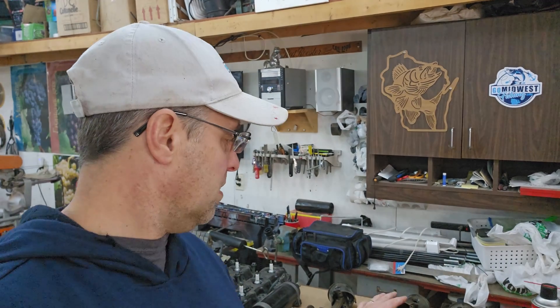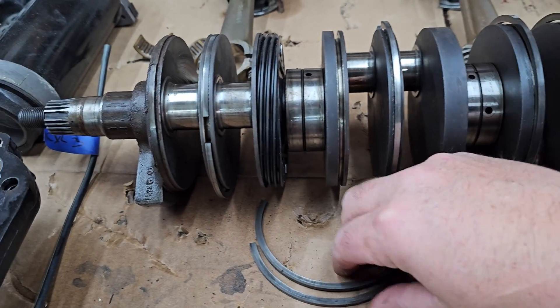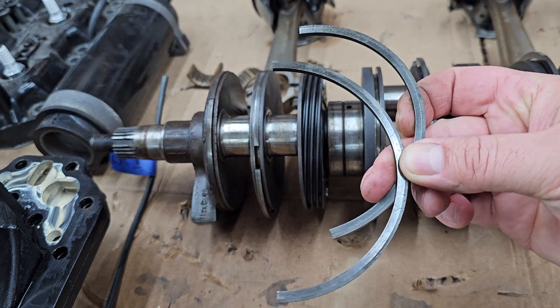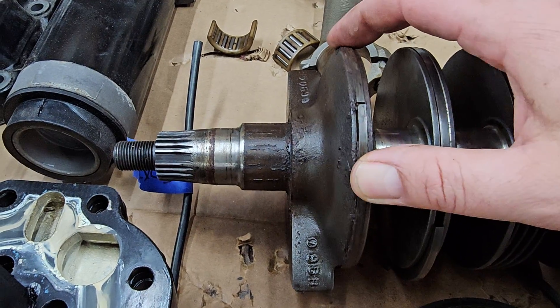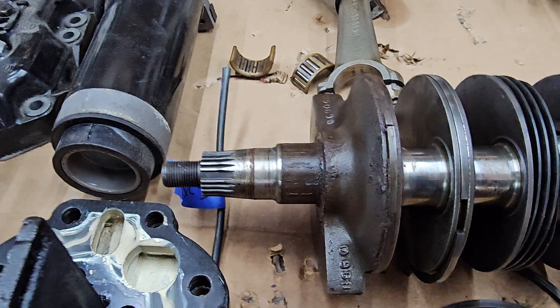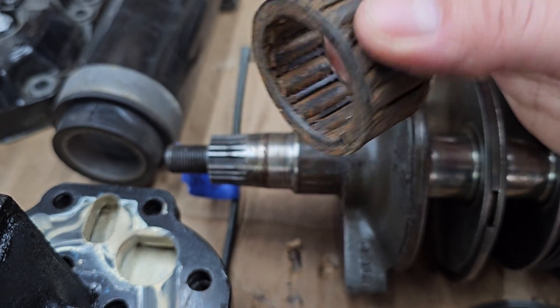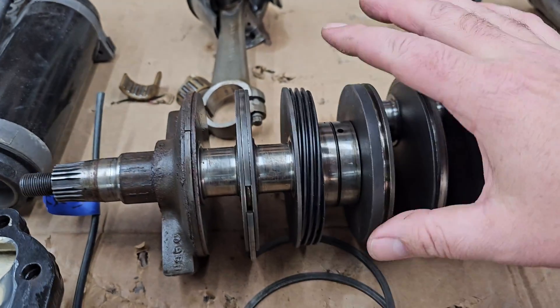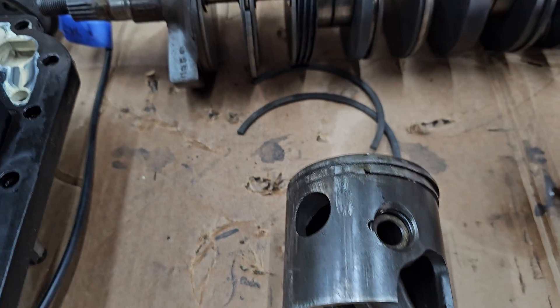Mine was interesting because all three on the starboard side were bad and all three on the port side were good. When I look at the crankshaft I think I may see the problem — there are rings on the crankshaft here, and when I pulled mine out one of them was broken and this top one is just rusted in and doesn't move at all. The top bearing is in pretty bad shape — it's solid rust and just doesn't move.